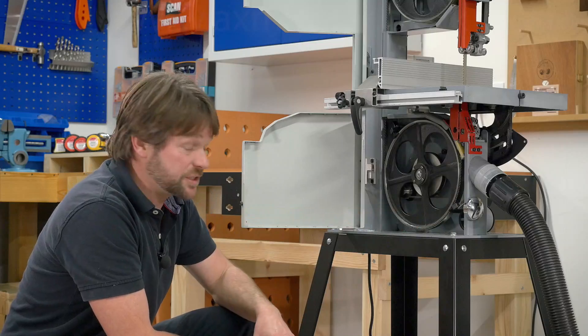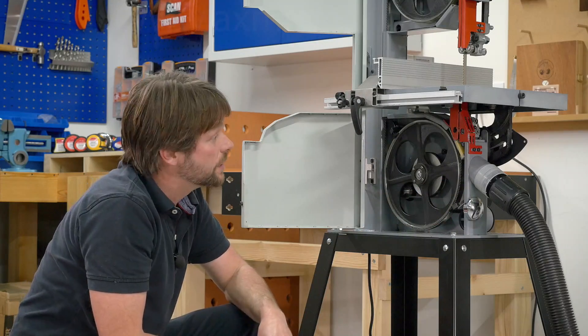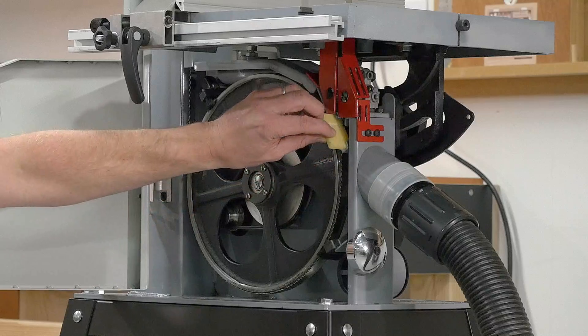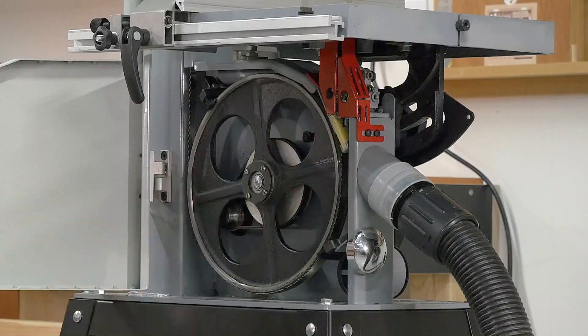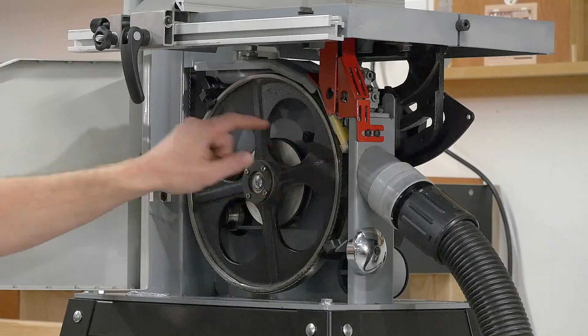The extraction is really efficient. We have three different ports, depending on your setup and use. The main port is just below the guides. We've also got this deflector plate, which ensures that any wood dust or metal filings don't get impregnated on the domed rubber wheel.